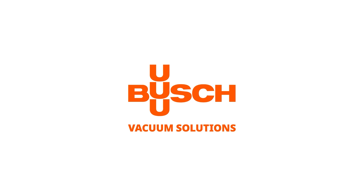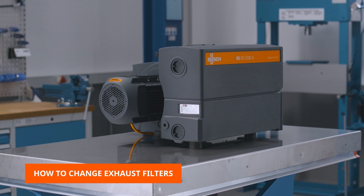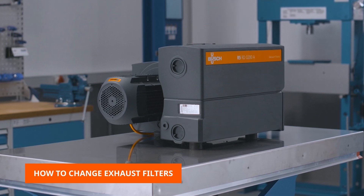Welcome to the Bush Maintenance video. This video will show you how to change exhaust filters in R5RD oil lubricated rotary vane vacuum pumps.